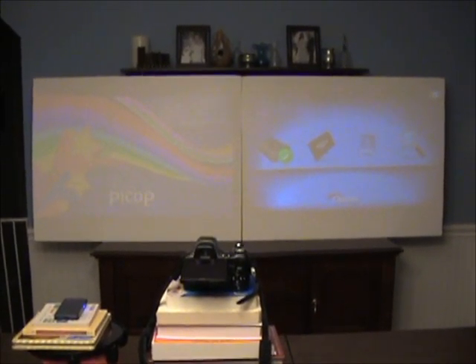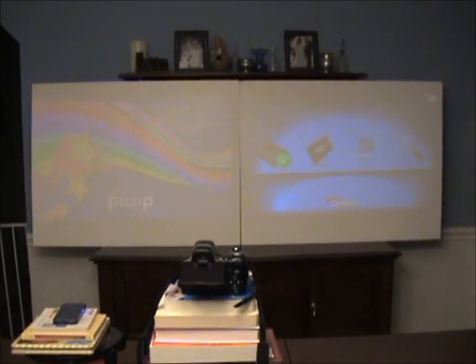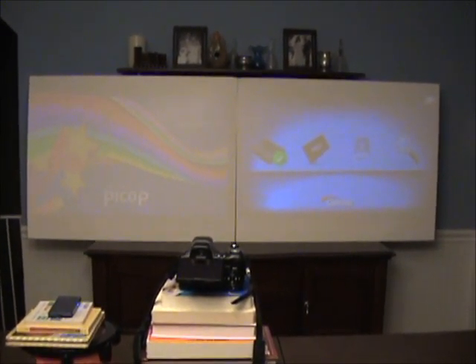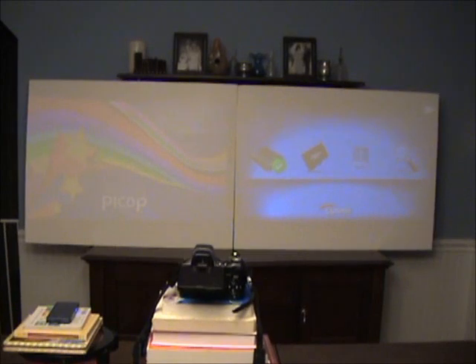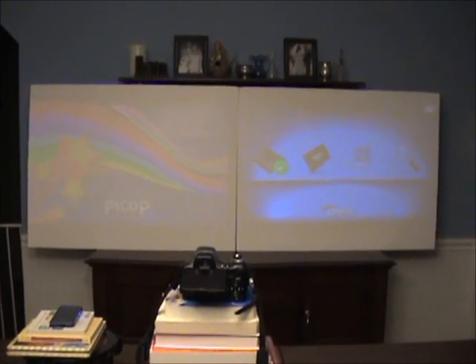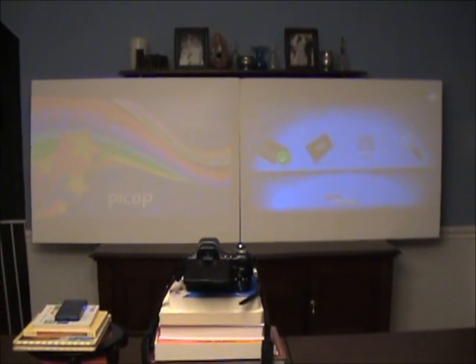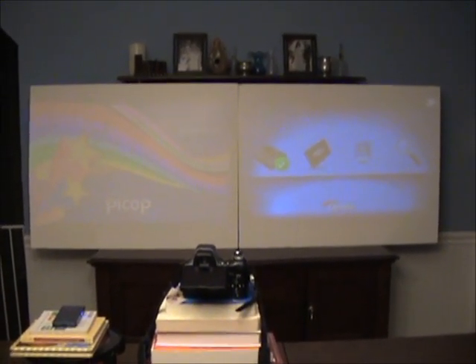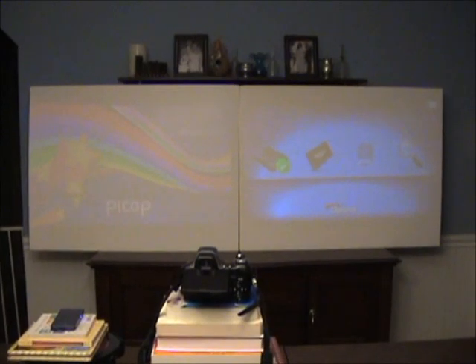So we'll turn the lights down, and we'll take some video and photos of each during different photos. I have a picture of different sized fonts, so we'll get to see the image quality for different sized fonts as well. So I'll turn down the lights and we'll come right back. Thanks.